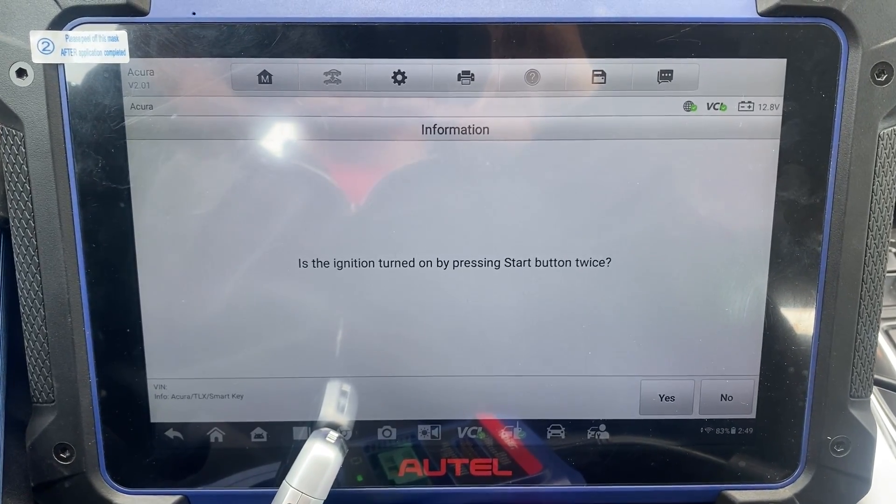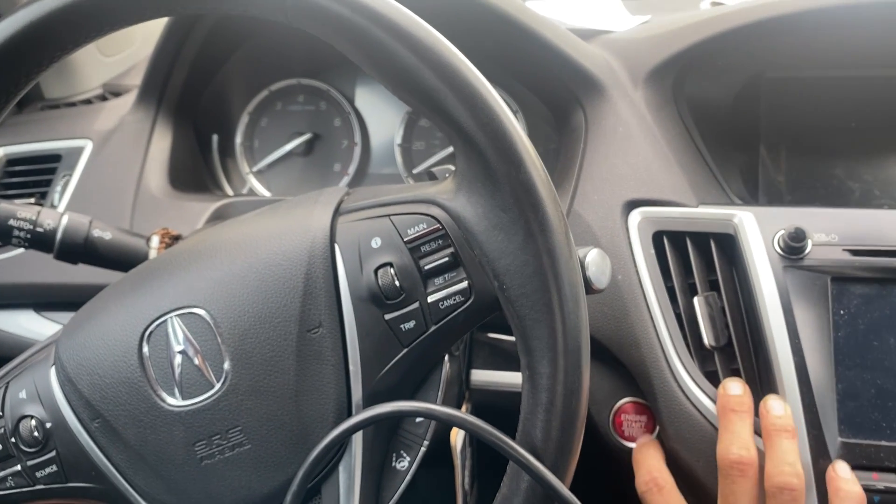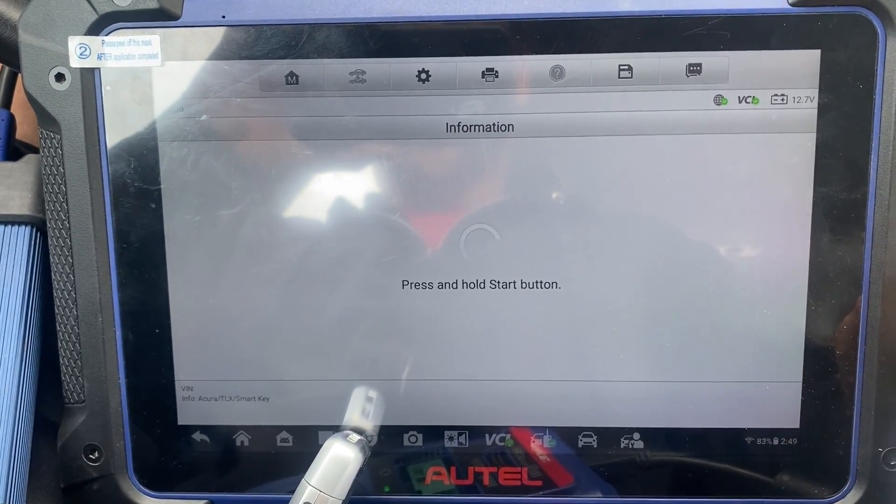Is the ignition turned on by pressing stop button twice? One, two — no, it is not. So we say no. Press and hold stop button.